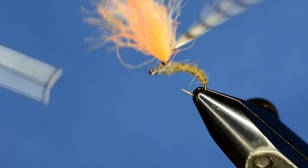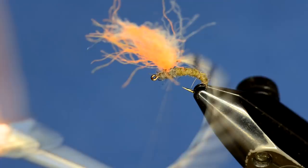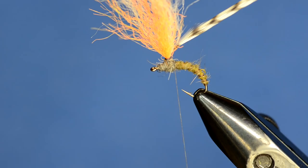We've got our thorax wrapped and covered up - that's a pretty buggy dubbing. The key here is that I'm going to leave my thread behind the parachute post and let it hang down, because I'm going to use my thread to tie off the hackle.